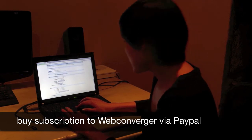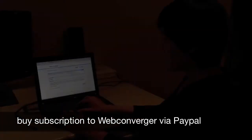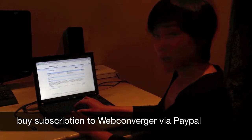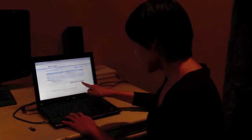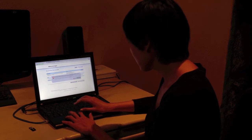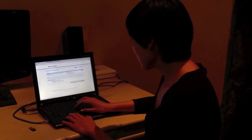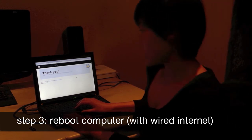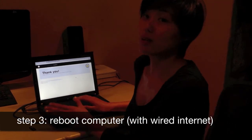Now just key in your details as you need. I've logged into PayPal and I'm ready to pay. Now we're done. Let's return to WebConverger. So now it says to please reboot your machine and then all the settings would be saved in the cloud.